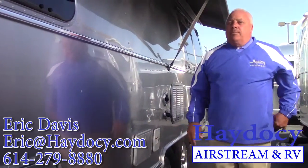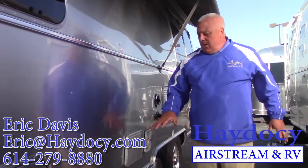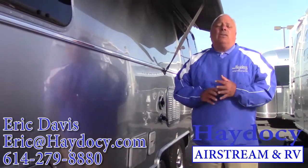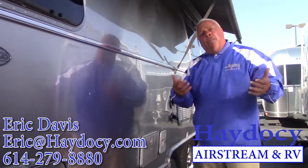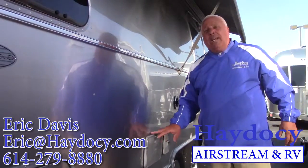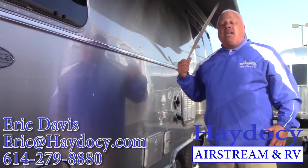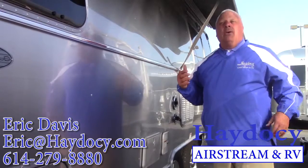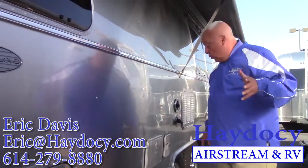Outdoor shower — Willie, Eddie, we got you covered. We're going to make sure we've got hot water for you when you're washing your paws off coming out of that lake. And then if you go inside and lay down on that ultra leather, don't worry — it'll take the water, the dirt, the abuse.